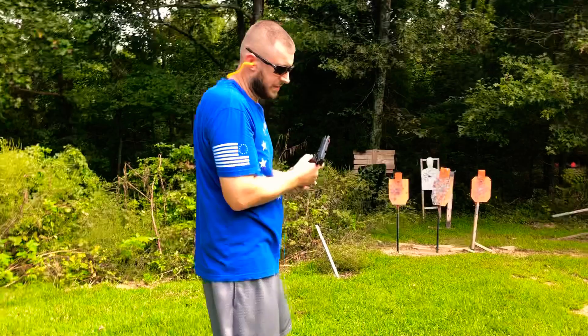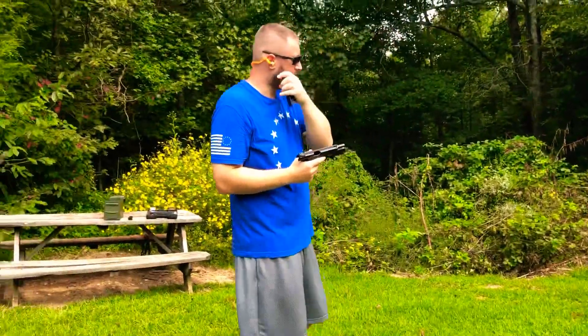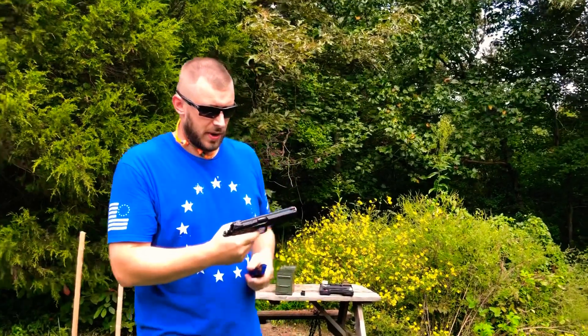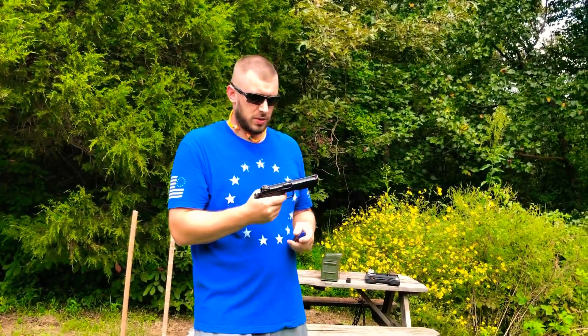Two out of five — that's my fault. I jerked that third shot, and I don't even know where the other miss went. Should have done better. We'll try it again; this is too accurate a gun to only get two out of five.